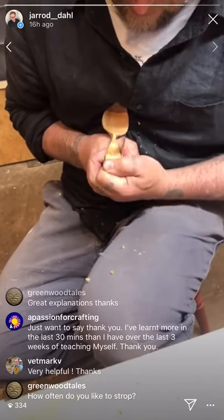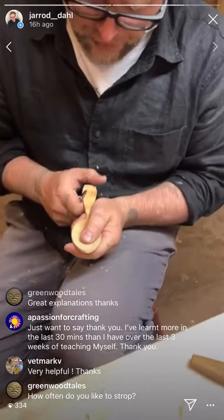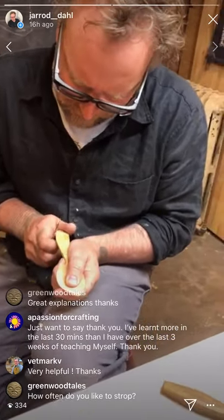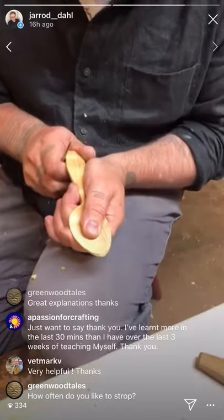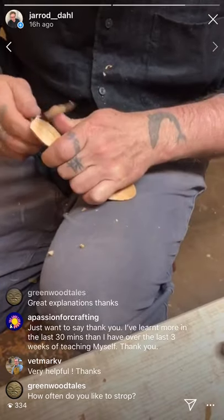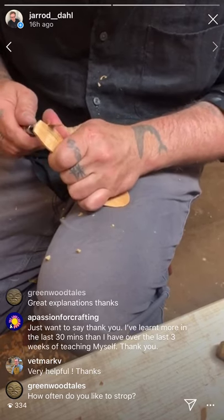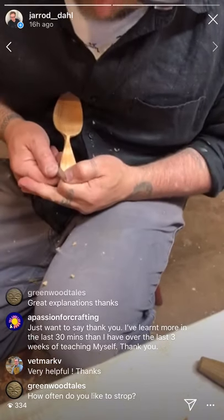How often do you like to strop? That was the first time I stropped on this spoon — maybe once or twice a spoon depending on the wood. I stropped before I started. I wouldn't do that every spoon; when it's needed is the real answer. There are so many variables — the wood sometimes has more silica. Cherry can be pretty silica-rich up here in northern Wisconsin, but this one isn't as bad as normal.